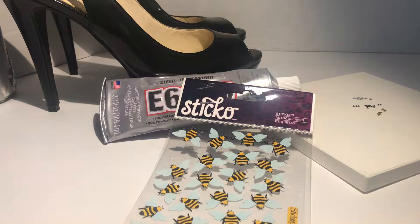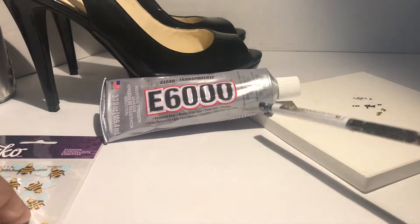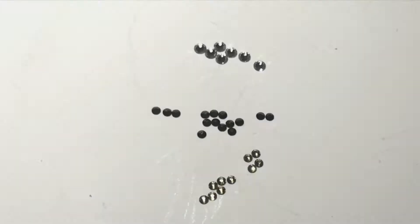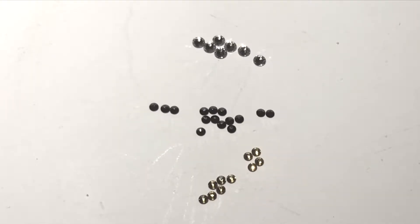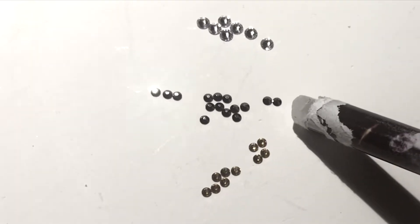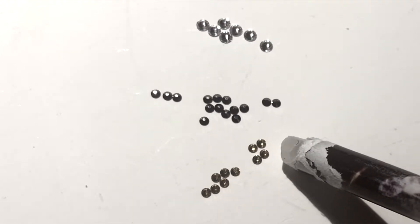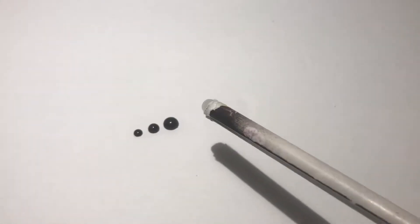For this project, I used Swarovski crystals, B stickers, E6000 glue, and these black pumps. For the Swarovski crystals, the colors that I used were Crystal Clear in size 9SS, Jet Hematite in size 5SS, and Sunflower, which is also size 5SS. I also used black halfback beads in 7mm, 5mm, and 4mm.